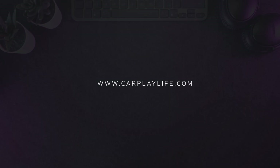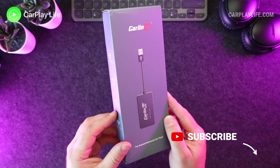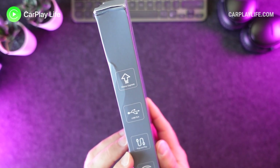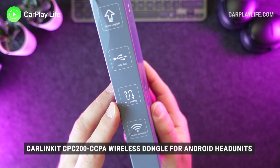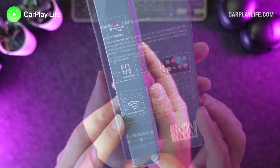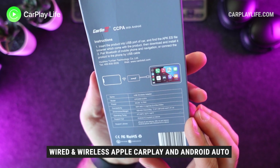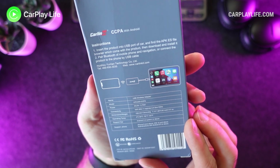Hi, it's Anthony from CarPlayLife.com and in this video I'll be looking at a new wireless Apple CarPlay and Android Auto dongle for Android head units. If you have an Android head unit running Android OS 4.4 or higher, this dongle simply inserts into its USB port and with the built-in AutoKit app installed, it will enable both wired and wireless Apple CarPlay and wired and wireless Android Auto to your Android head unit.